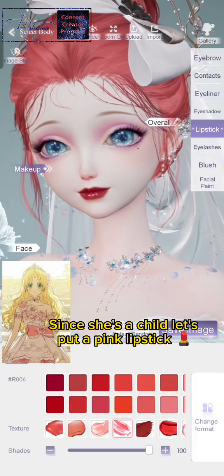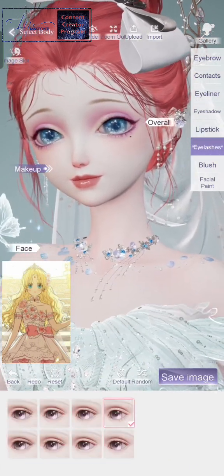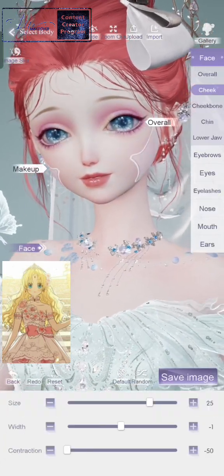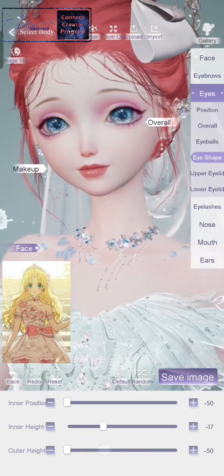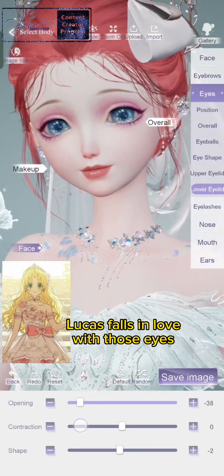Since she's a child, let's put a pink lipstick. A light blush and a little bit of fixing. Big doe eyes — Lucas falls in love with those eyes.